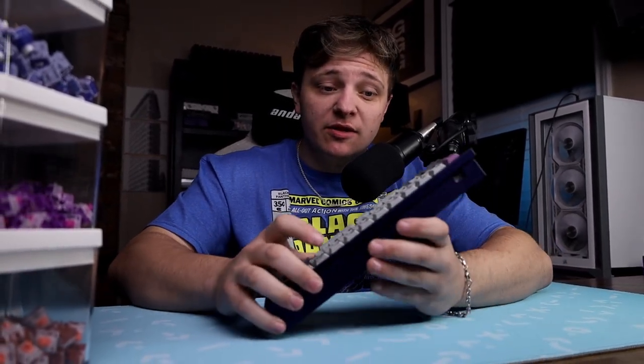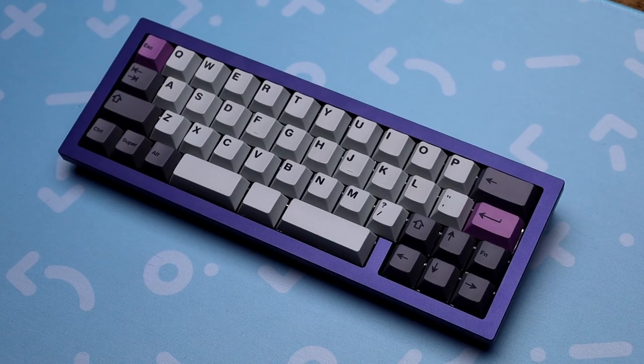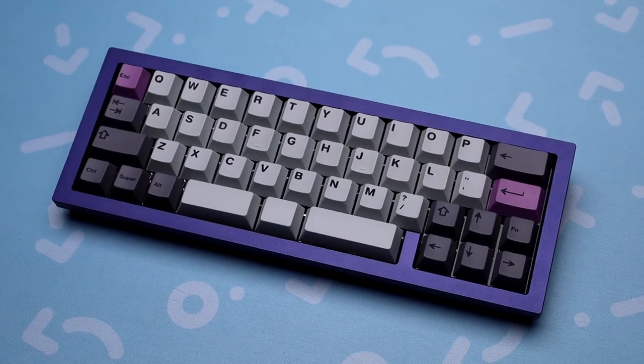Alright, so what's going on, guys? My name is CGBuild, and welcome back to another video. Today, we got a pretty cool one. This is gonna be the first on the channel. This is a 40% board, and my first, like I said, on the channel. Now, I'll be honest, it's kind of a flex.